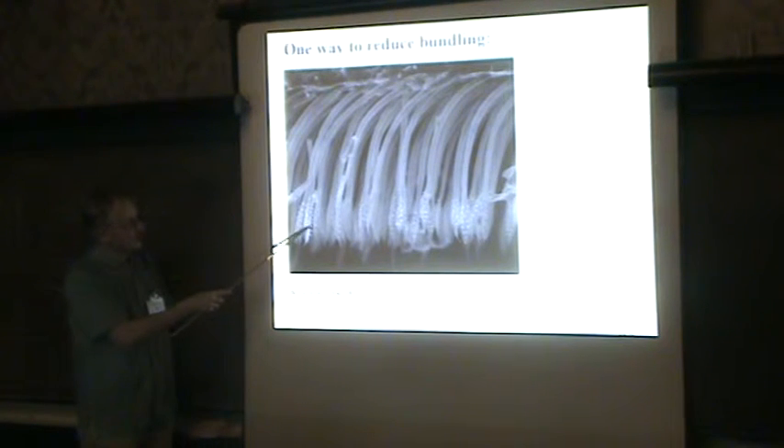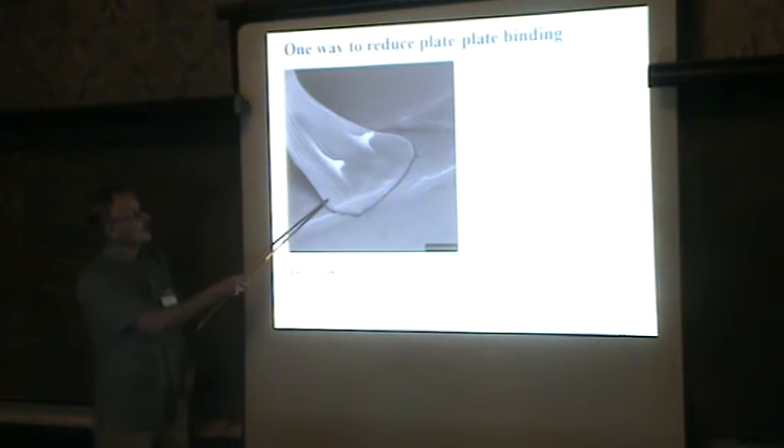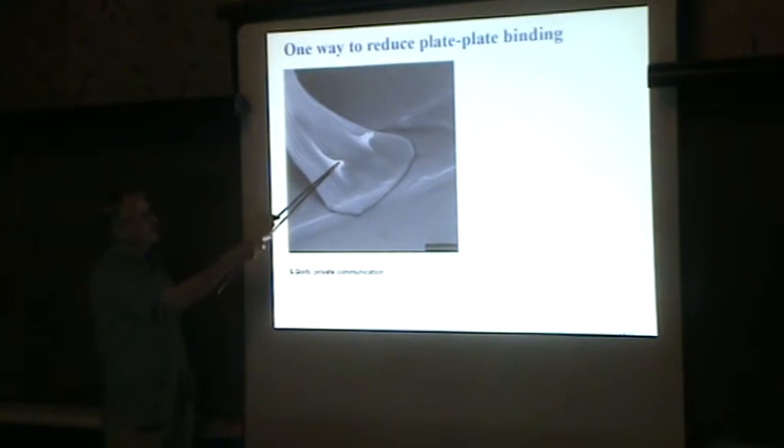For example, these fibers have some protrusions, so you cannot bring them into good contact anymore because they are touching each other with these small features. And these plates sometimes also have some sort of surface features which make it hard for one part to bind to another plate.